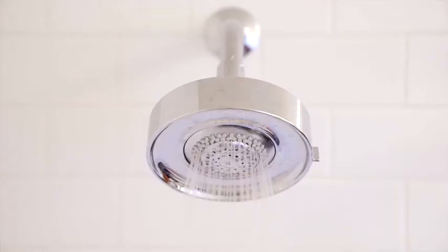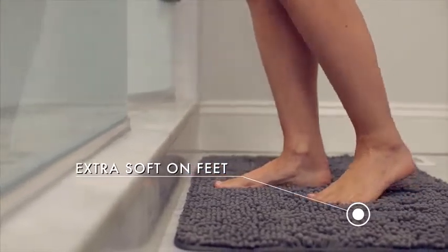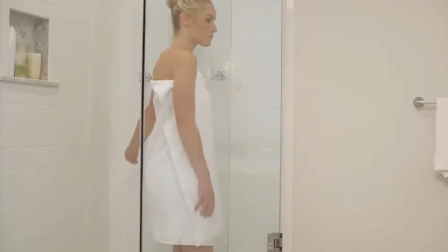Experience ultimate luxury and comfort with the ultra-soft and cozy Gorilla Grip Bath Rug. The rug's soft pile soothes tired feet and shields them from the cold floor.